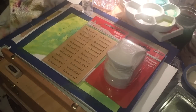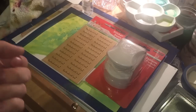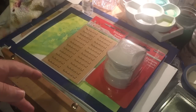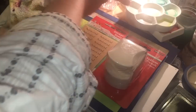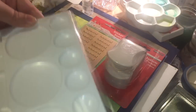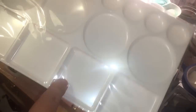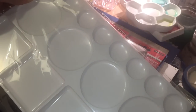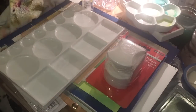I wanted another studio mixing palette like the one I swear by, but they didn't have any in stock. So I got this one for about two pounds — it has huge mixing areas and fits one to eight watercolors across the top. I don't put the lid on any of my palettes, they just sit out, so that's fine.